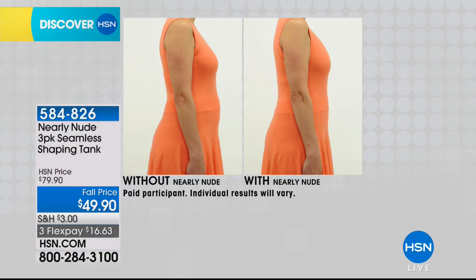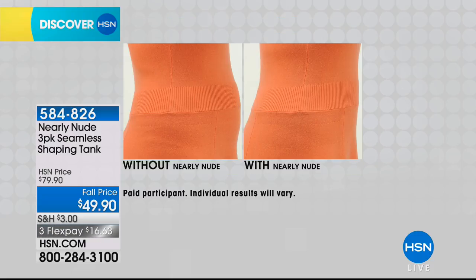You almost feel more confident. It's like you walk a little straighter because it's kind of smoothing you out. It's tucking you in.